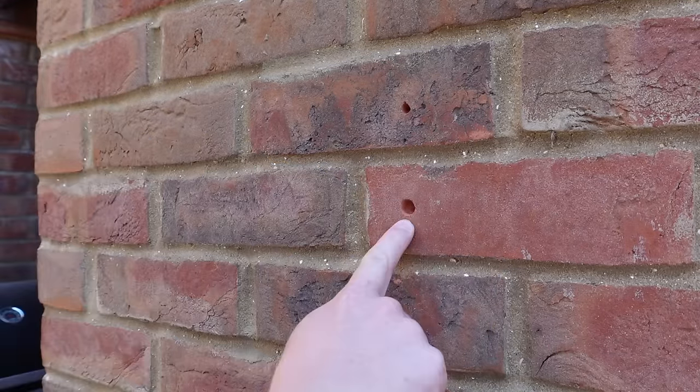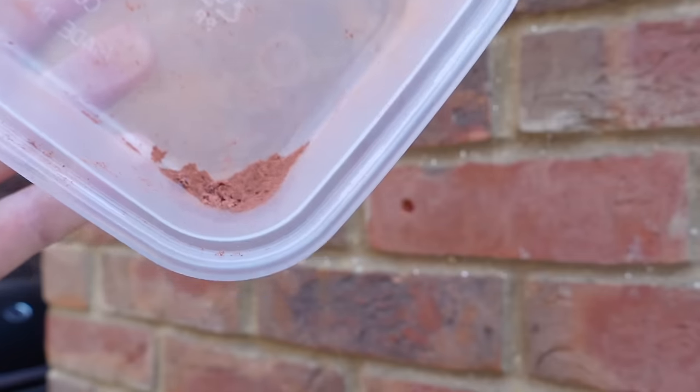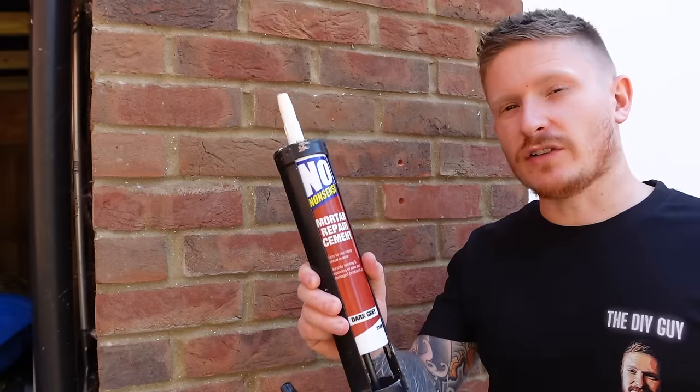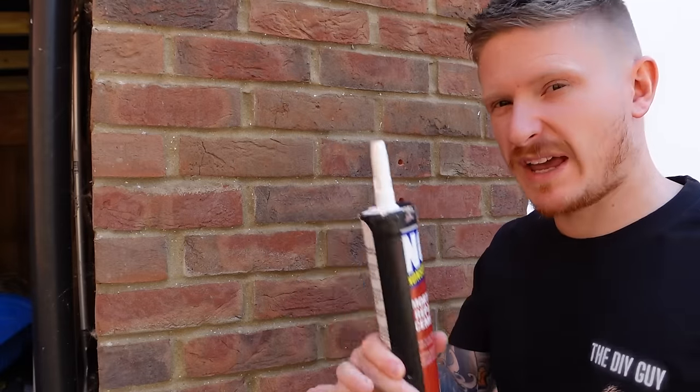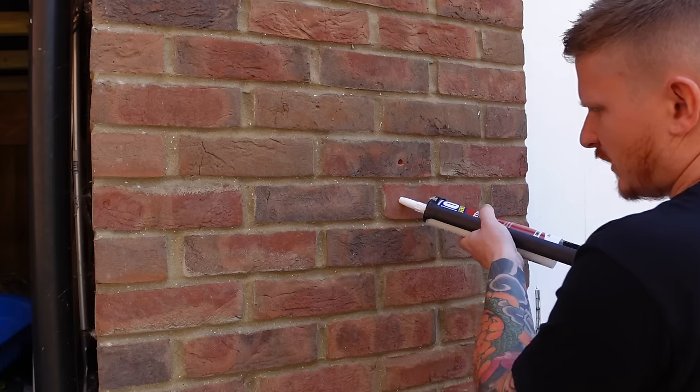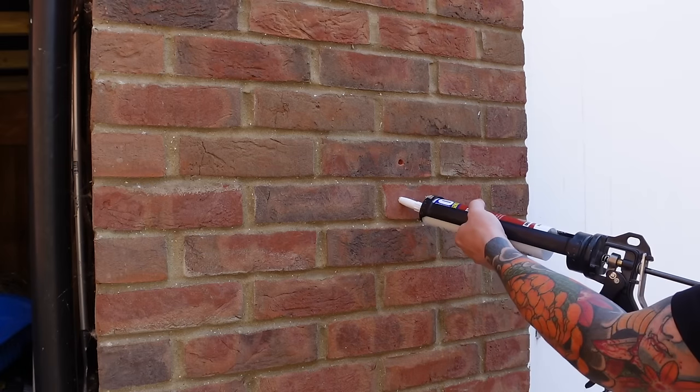We've made the hole a little bit bigger and gathered the perfect amount of brick dust to repair the hole. Now we move on to filling the holes with quick repair cement — all we need to do is fill that hole and tightly pack it full of cement.